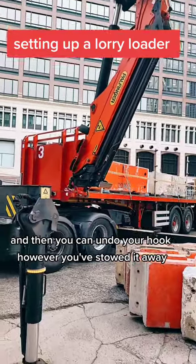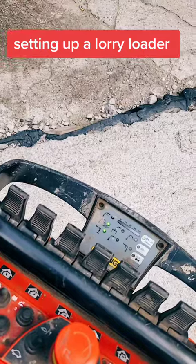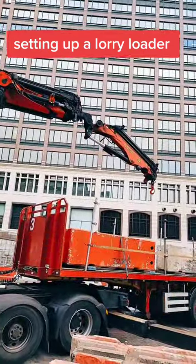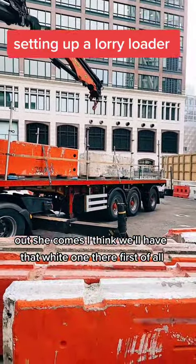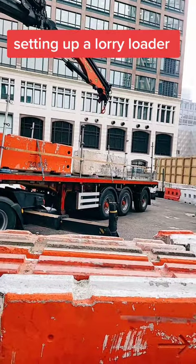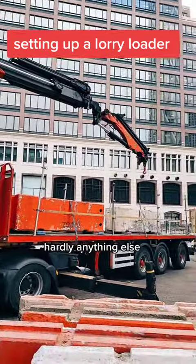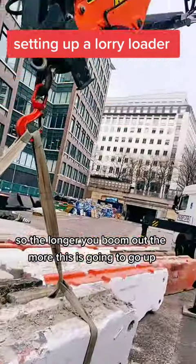Undo your hook however you've stowed it — mine's on two shackles. With this lever we're going to start booming out for our first lift. Out she comes — I think we'll have that white one there first of all. There you go, hardly anything out.